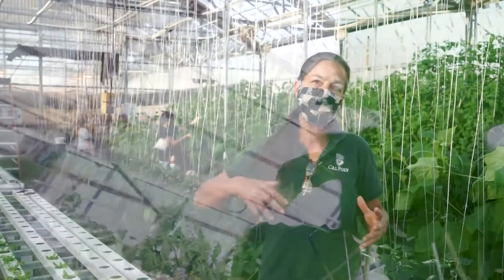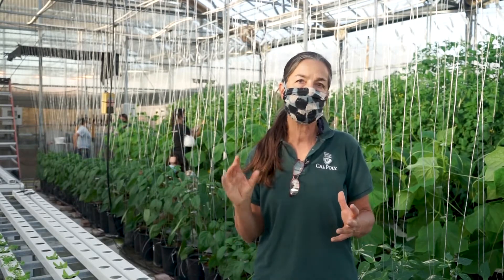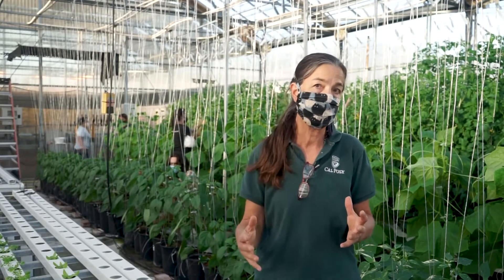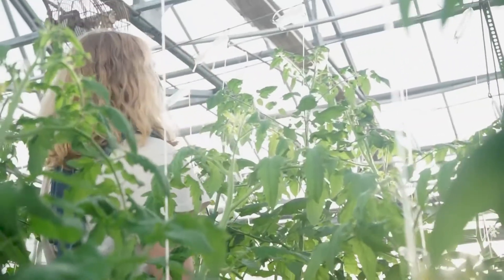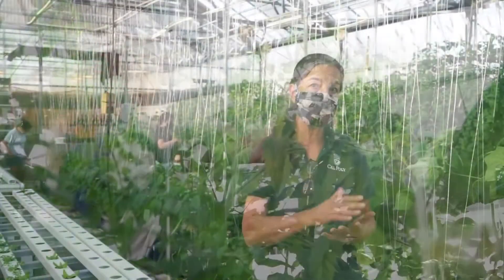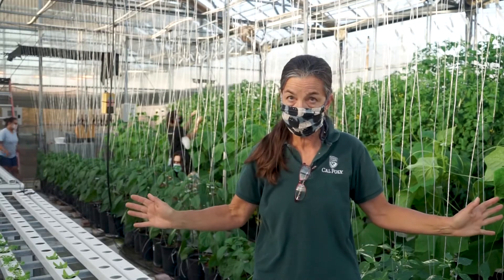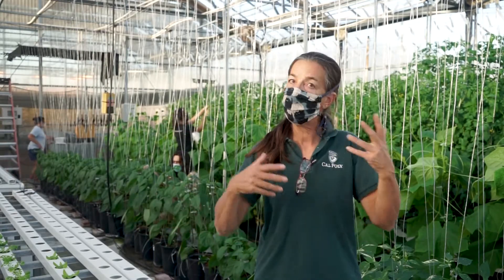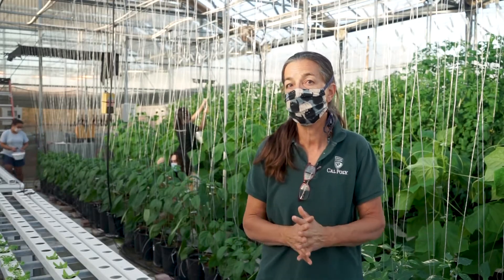Then it turns into winter and becomes an enterprise project. A small group of students who are interested in continuing on will be in charge of the entire maintenance of the plants and sales of the plants. This will go through winter and spring, and at the end of spring we tear the whole thing down, look at what profits we've made, and the students will give me up to two-thirds of the profits at that point.